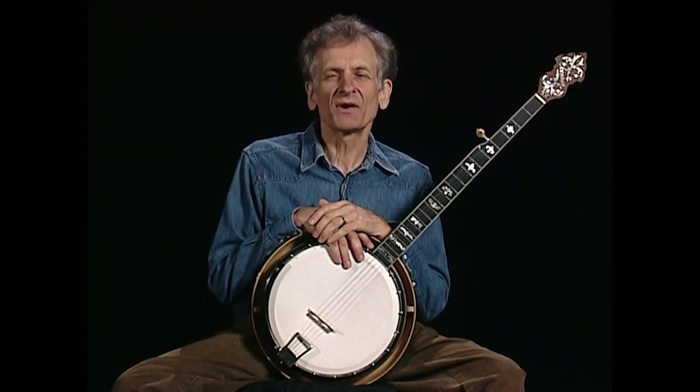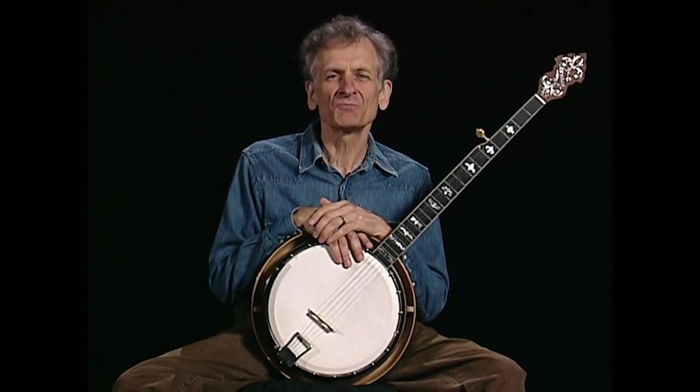Southern traditional banjo pickers have developed a great variety of styles over the years, and on this video I'd like to help you learn some of the styles that evolved in the early to mid 20th century, most of which I picked up from southern traditional players.